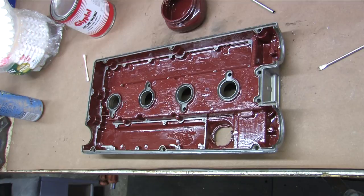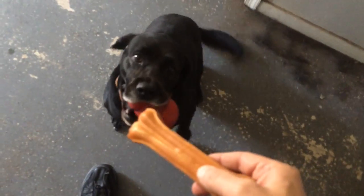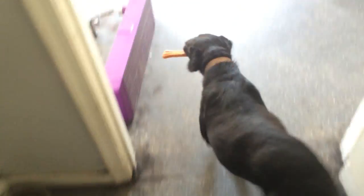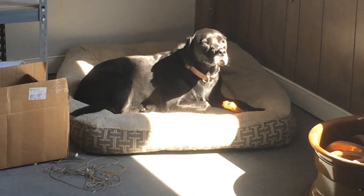I'll let it dry for at least two weeks before baking it like I did with the block and head. I'm back at Defective Coating again — and that means I get to play with the shop dog. What's up Talon?